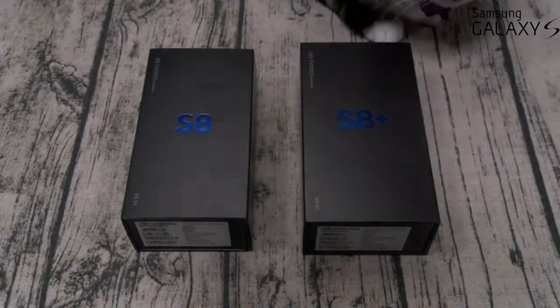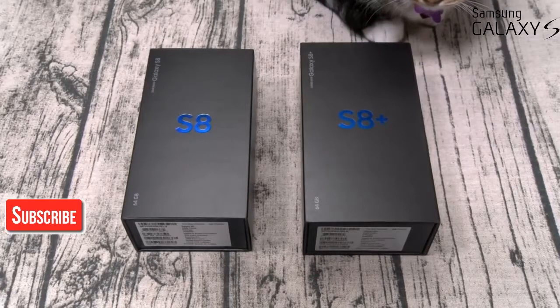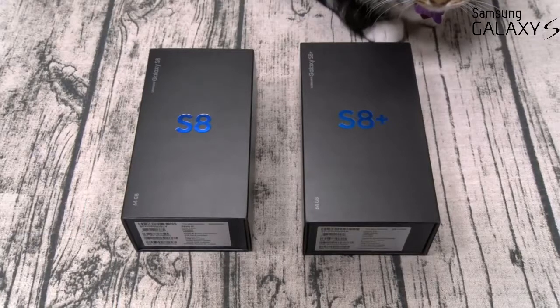What's up everybody? It's your boy Floss back again with another video. Today we're going to do a quick unboxing of the Samsung Galaxy S8 and the Samsung Galaxy S8 Plus. These are the two heavy hitters that everybody's been waiting for, so let's see if they live up to the hype.